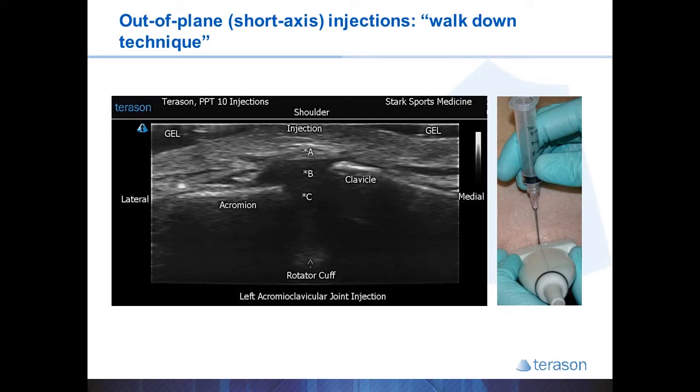In short axis we also use a walk-down technique. It's better to err on the side of superficial than to go too deep and miss your target. In this example of the AC joint, you start and you may see your white dot appear at A, which represents too superficial. You simply stop, pull the needle back to the skin, change your trajectory, and aim a little deeper. At B it may still be in the capsule, so stop, pull back, aim deeper. If the needle dot appears at C, you know you're definitely in the AC joint and can inject.